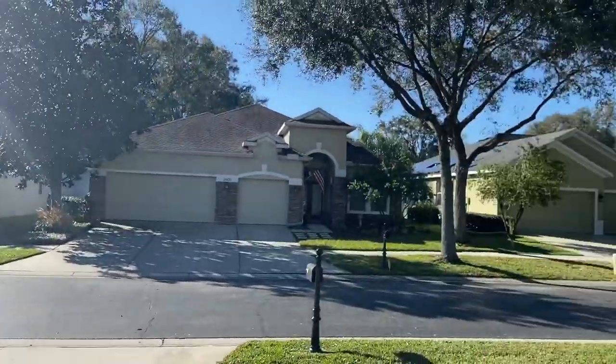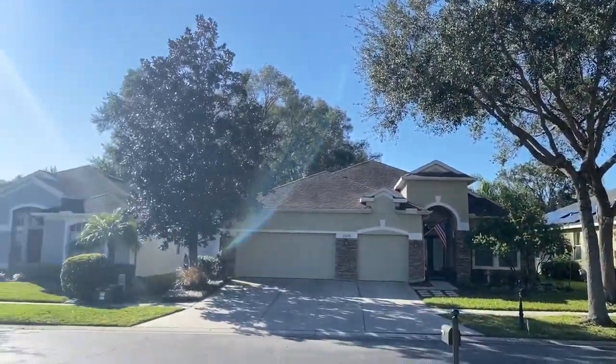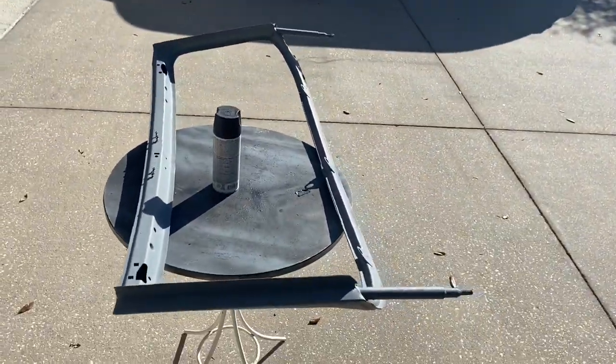Another glorious day here on the west coast of Florida. Not a cloud in the sky. Definitely warmer today than it was. I'll shoot some more video later today. Thanks for watching.